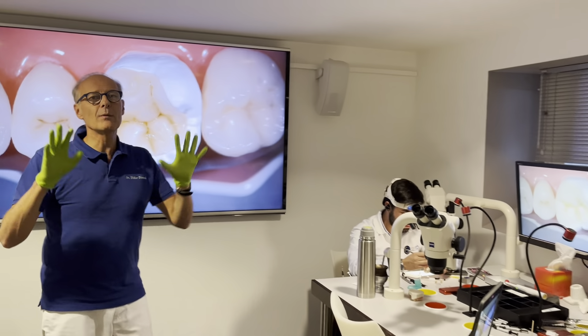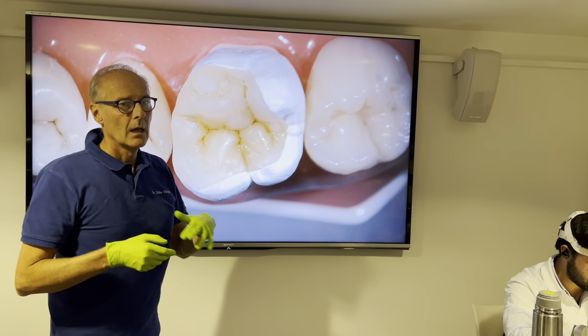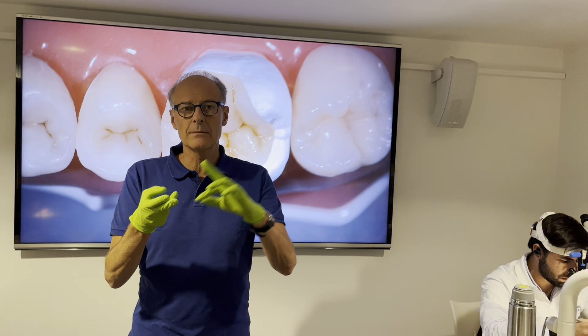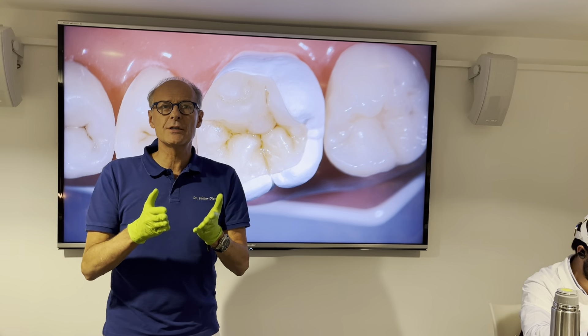We fabricated with the classical indirect analog method only. There is the IDS — immediate dentine sealing layer. We have the CDO — cavity design optimization — and the cervical margin relocation.